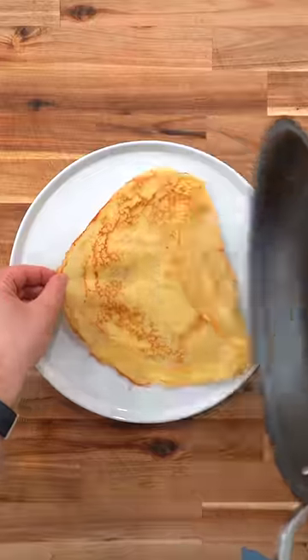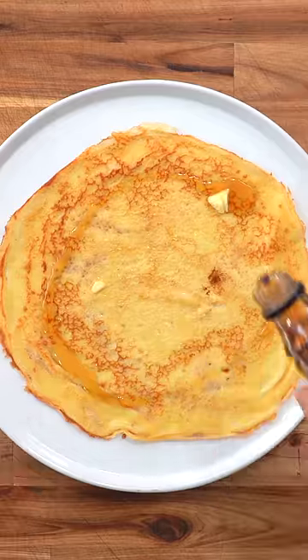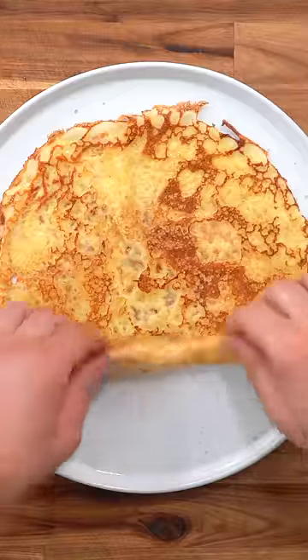Another 30 seconds on the other side and it's done. I like mine with butter and maple syrup, or sugar and lemon. You can fold or you can roll — do whatever you want.